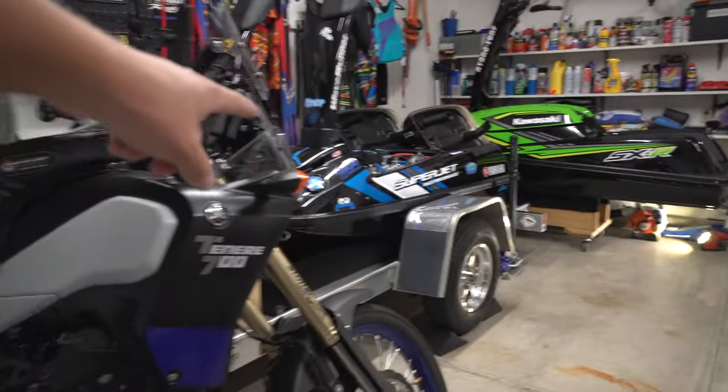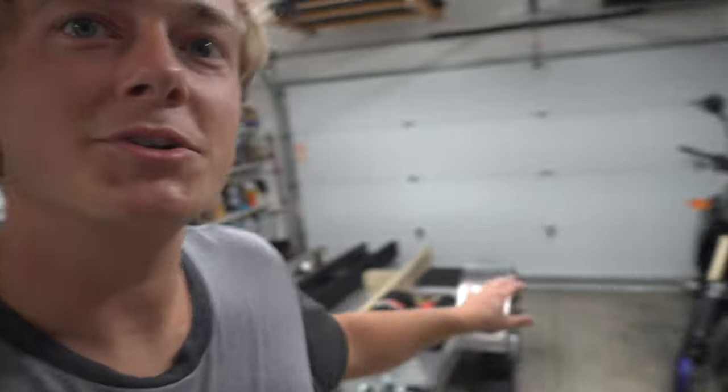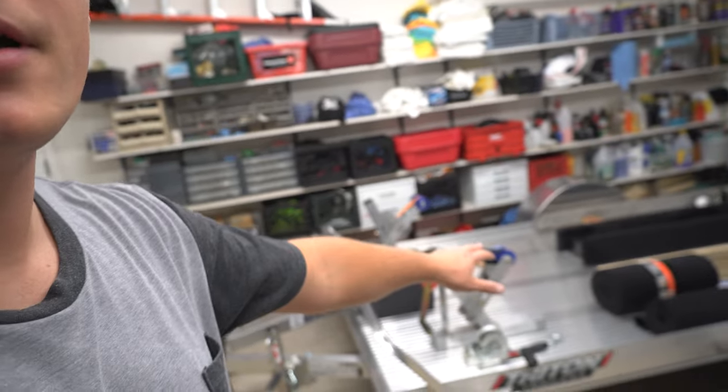Our third-gen Superjets will stay on this trailer. We think the two-trailer setup is going to work really well for us — it's a quick hook-up and go to the lake rather than having to switch skis off and on. The two-stroke trailer and the four-stroke trailer is going to be a sweet setup. I appreciate you guys watching, and stay tuned for the new Superjet and the completion of the jet ski trailer. We'll see you in the next one.